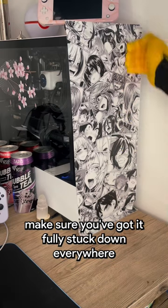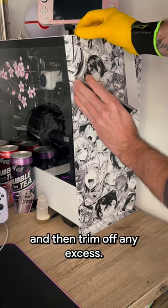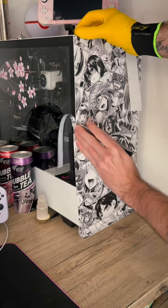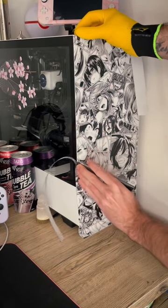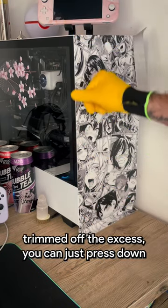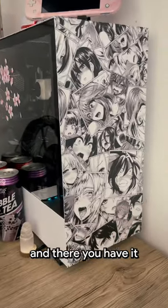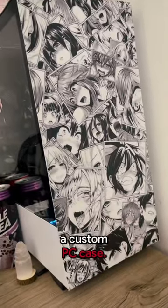Then trim off any excess. Once you've trimmed off the excess, you can just press down across all the edges — and there you have it, custom PC case.